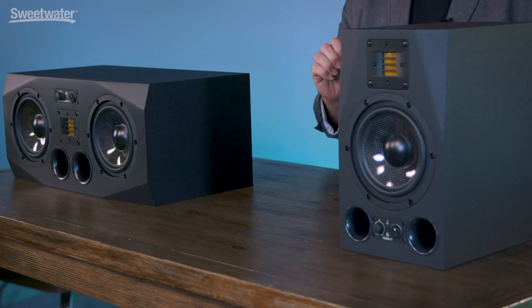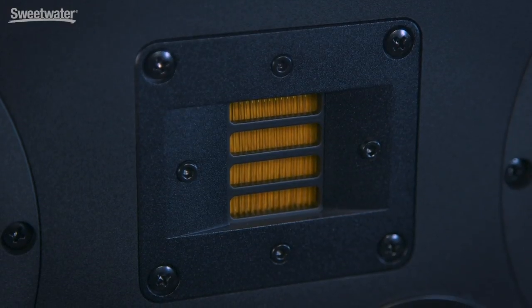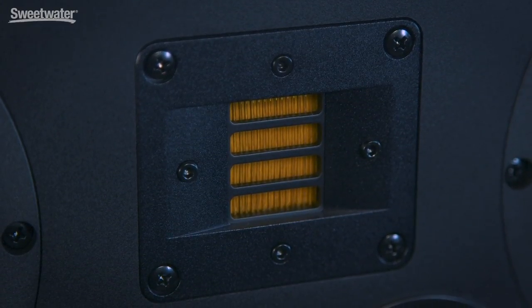As far as technology goes, we begin on the top end of the monitors with the XART tweeters. XART stands for Extended Accelerated Ribbon Technology. The idea here is that we have a folded ribbon design, which gives us a great deal more surface area to work with and gives us greater output — up to four times the output of a dome tweeter. Because of the extended output of the XART tweeter, we also get greater dynamic range and incredible detail from these speakers.